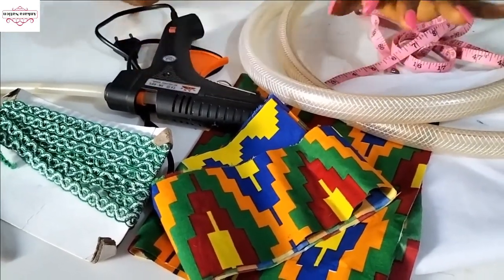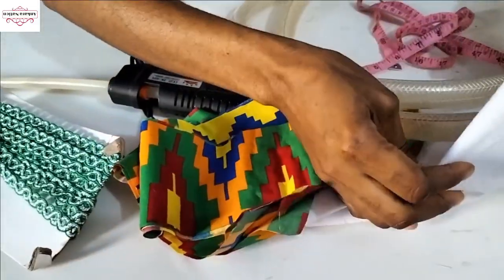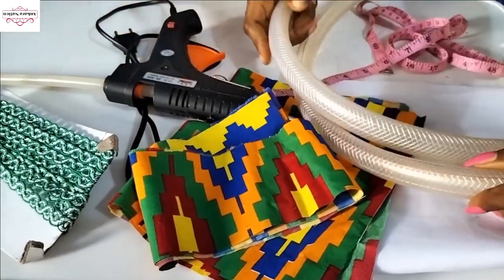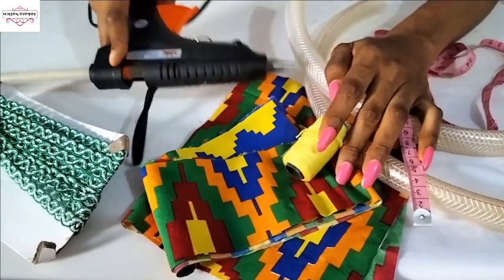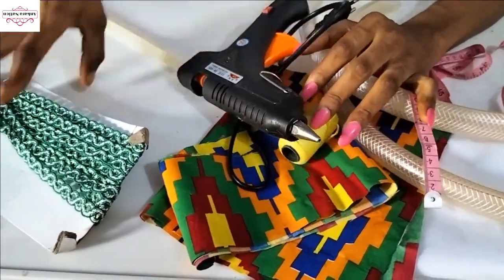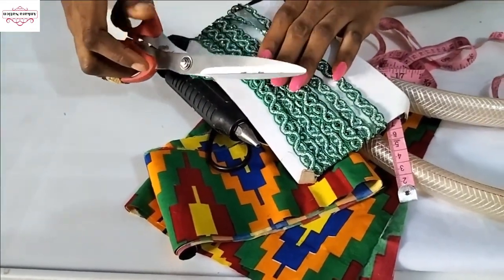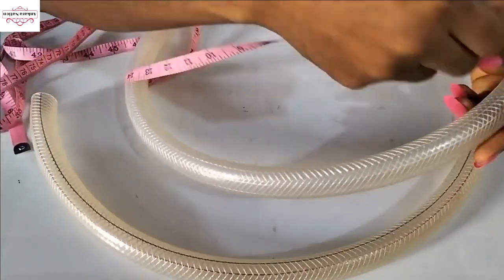I'll be using this Ankara fabric. This is soft interfacing. We're using this hose, needle and thread, a glue gun, and we'll also be using this trimming as well as scissors.